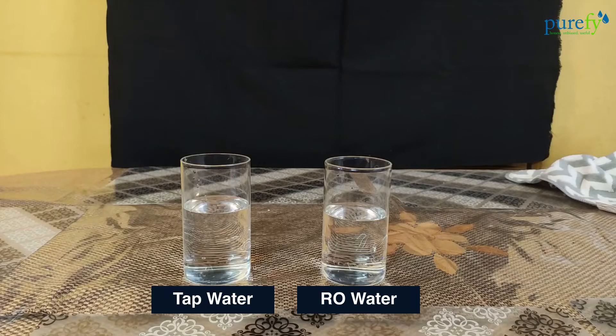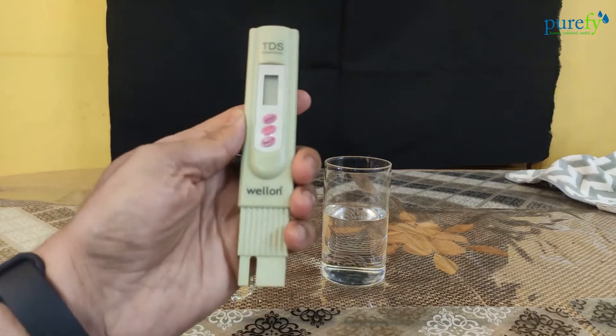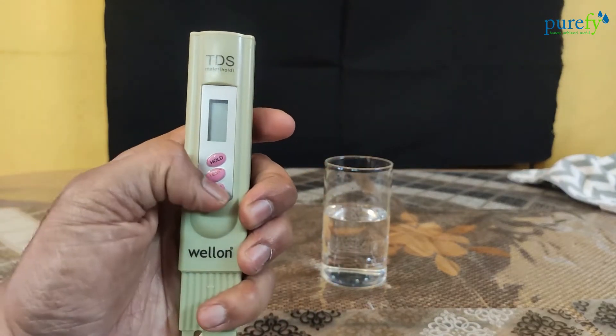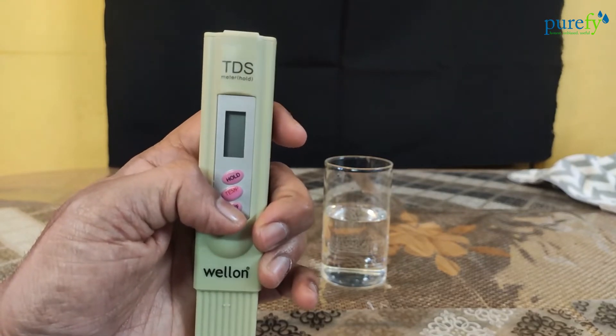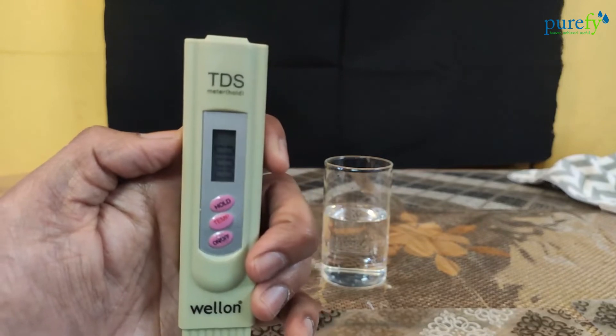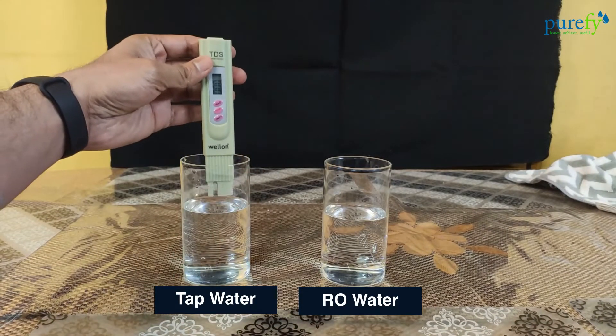Let's first test the TDS level of the tap water. The tap water supply we have at our home is groundwater or borewell water, so naturally the TDS level would be a little higher compared to municipal tap water. Let's turn on the TDS meter and take our first reading. When you turn it on, the display will show a zero reading. Now immerse the TDS meter till the maximum level.